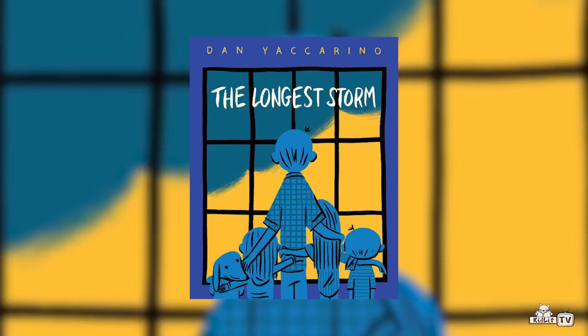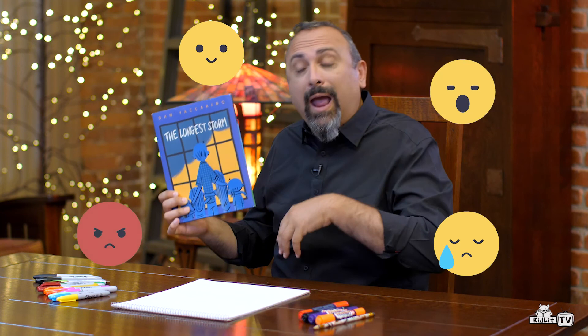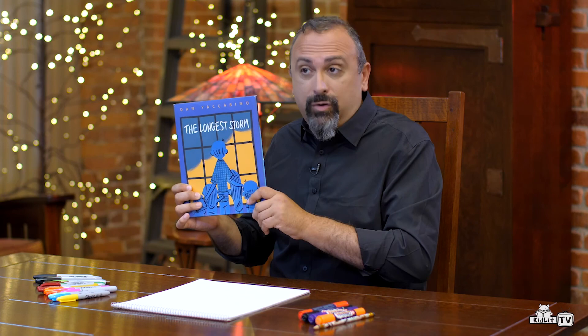Hi, I'm Dan Yaccarino and I am the author and illustrator of this book, The Longest Storm. And there are just so many emotions going on in this book that I thought it would be a lot of fun for us to learn how to draw some emotions, very, very simply. And we all have emotions like we're happy or we're sad or we're afraid or we're angry, and all sorts of different things that we experience. So that's what I would like to do with you guys today.